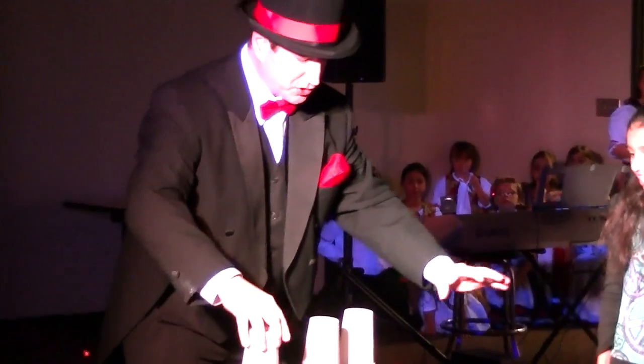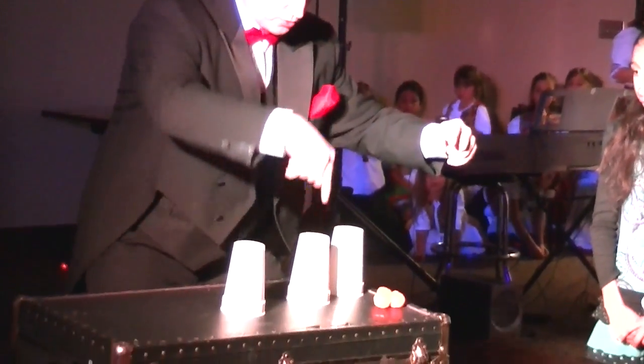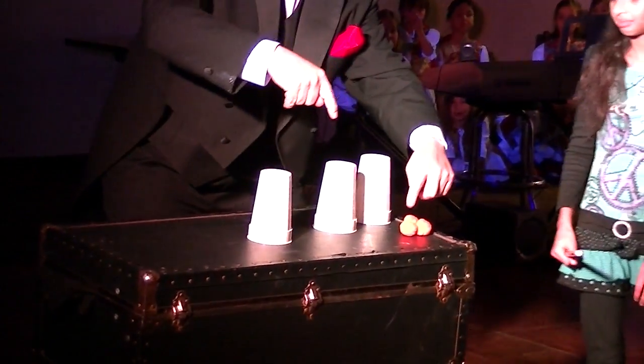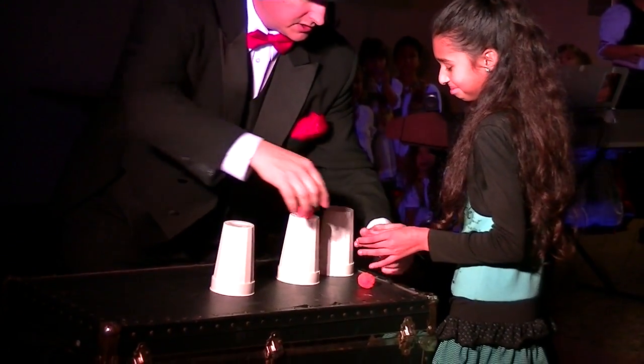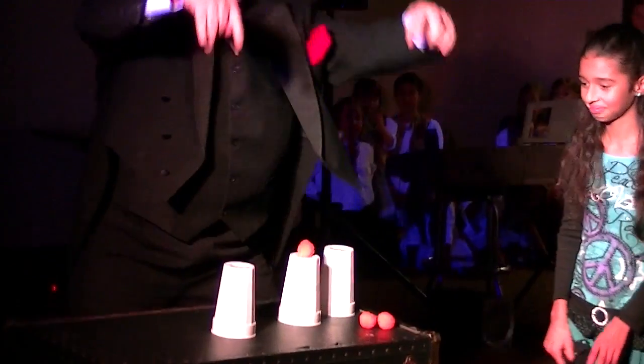So what we're going to do is we're going to try to make the ball go right through the cup, okay? So come on over here and take the ball. Put it right on top of that cup. There we go. And then just step back to the side here. And we're going to try to make it go right through.